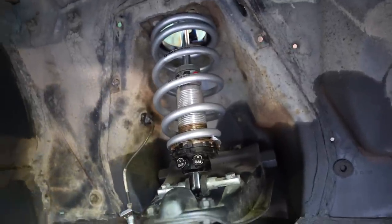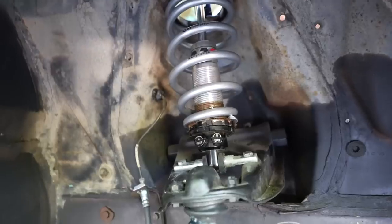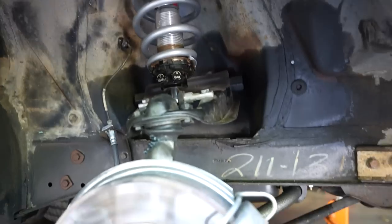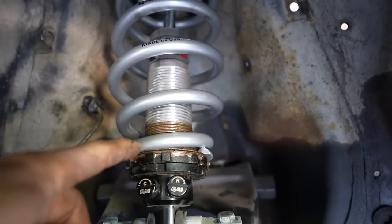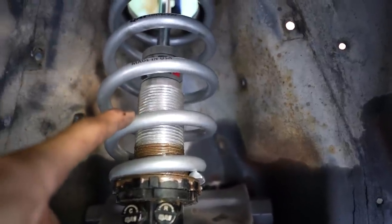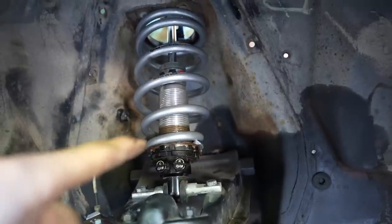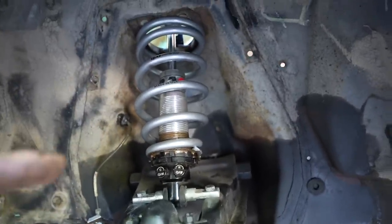We got the coilover all installed with the 350 weight springs. Everything's torqued. Now we just put the shock tower cover on and this side will be done. It's still set to the lowest position in terms of its threads, so we're probably going to be somewhere about halfway or a little on the lower side. That's where it was with the 450 weight springs — we had no adjustment downward, which is why we went with the 350 weight spring so we can lower the car.